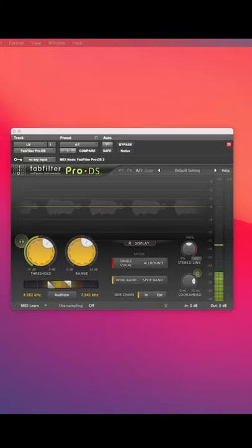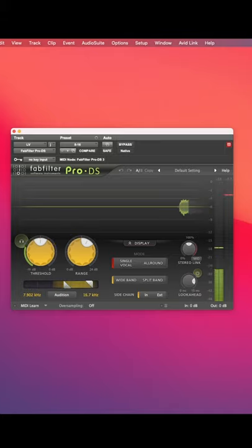When de-essing vocals I like to use two different de-essers — one for frequencies between 4 and 7k, and one for frequencies between 8 and 12k. The reason I use two is because different vocals will have S's at different frequencies.